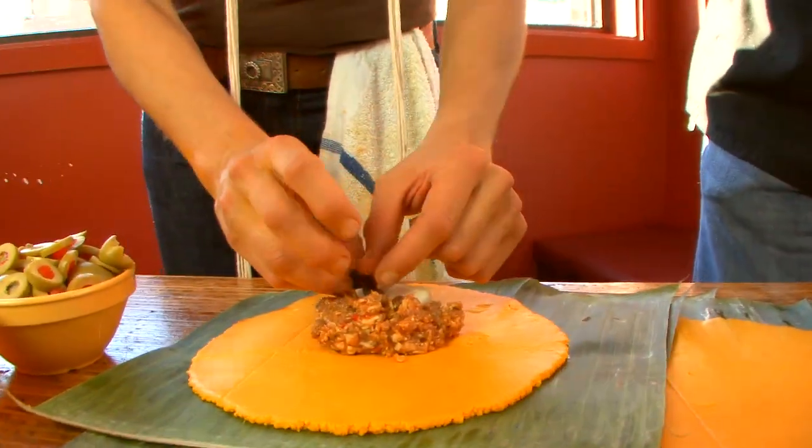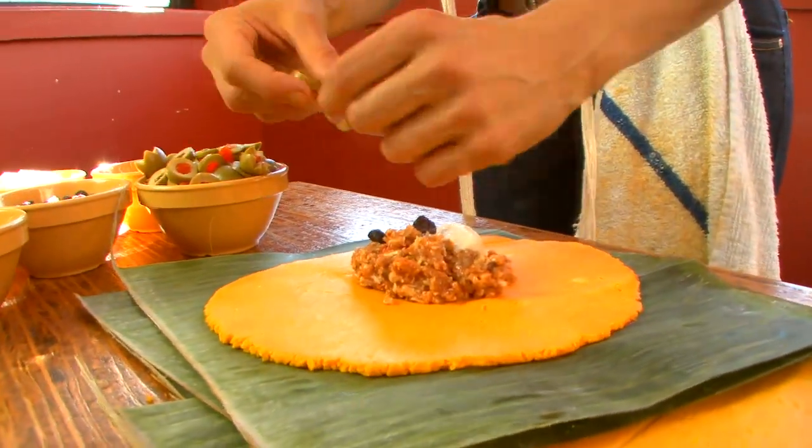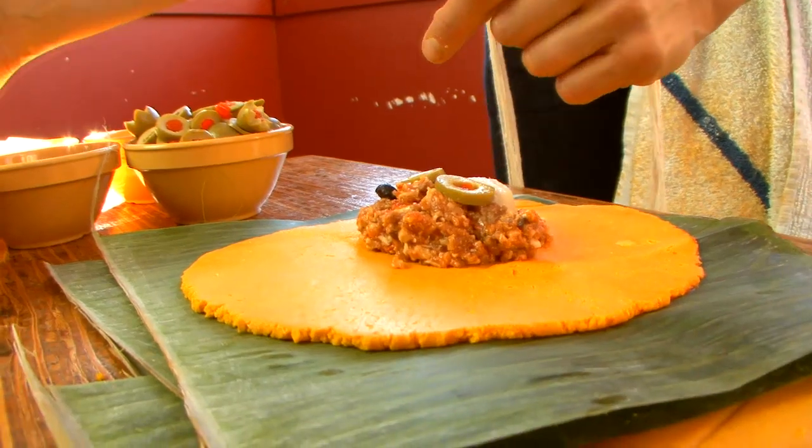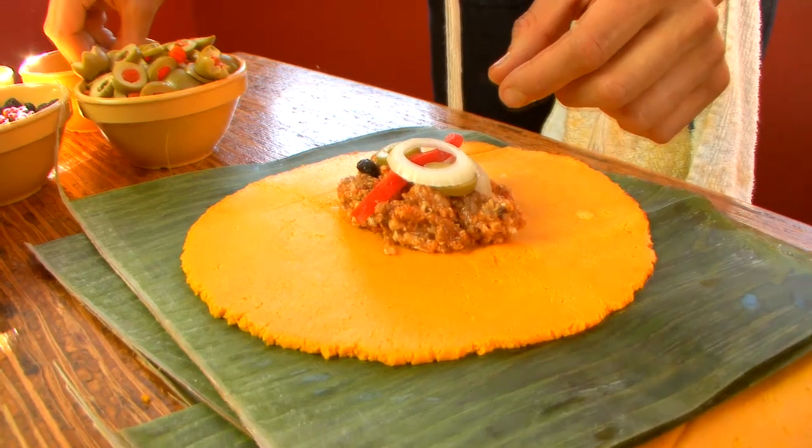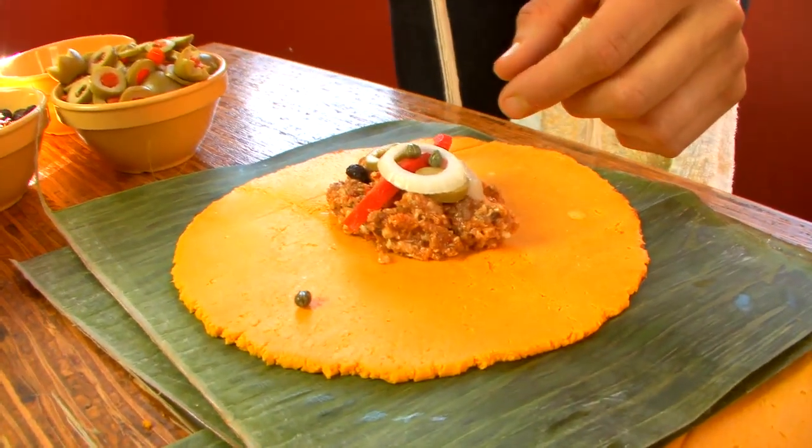We have salt pork, we have some raisins. You don't have to put too much — it's just a representation of the ingredients. The red bell pepper, a little bit of onion, the capers, and finally the almonds.